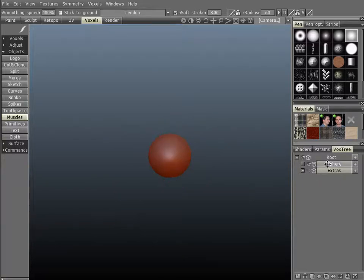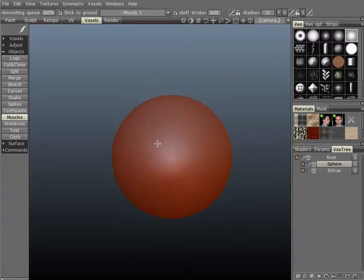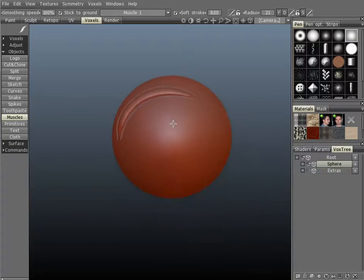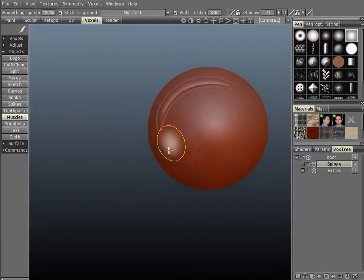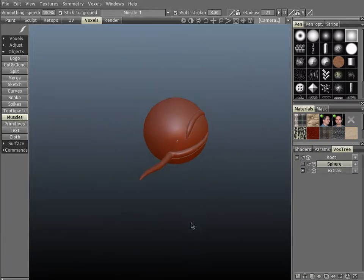Now let's hide those — I've created those on a different layer. I want to demonstrate the stick to ground option. Let's go back to muscle number 1. Basically what stick to ground does is it conforms the stroke to the surface of your voxel object. You can see it's not popping outside of the volume — it's sticking right to the surface. If we did the same stroke and left the voxel surface, it will actually detach from the surface there.